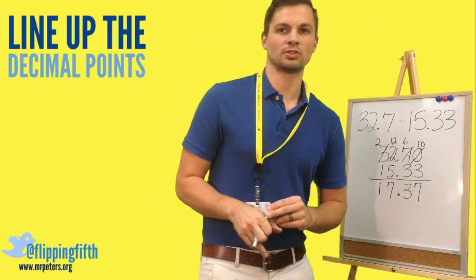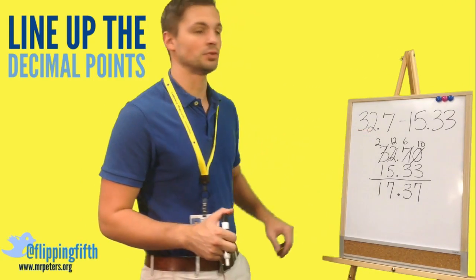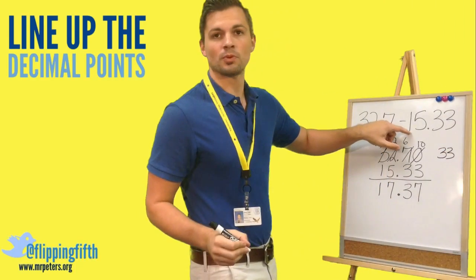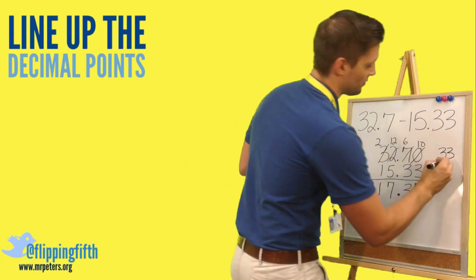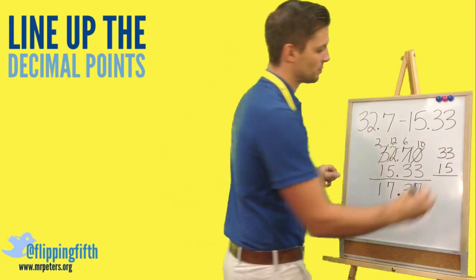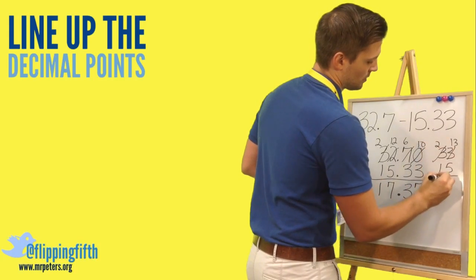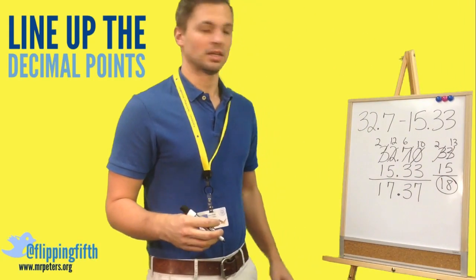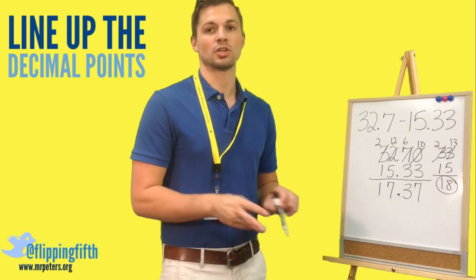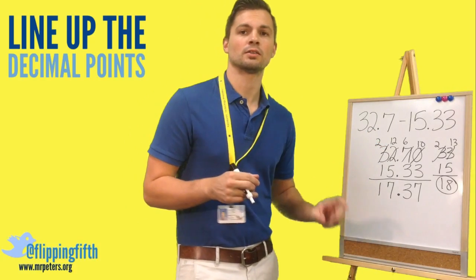One way to check our answer is to estimate. 32.7 rounds to 33, and 15.33 rounds to 15. When we do this subtraction, we get approximately 18. Is 18 close to 17 and 37 hundredths? Yes — therefore we know our answer is reasonable. Why don't you try the next two problems?